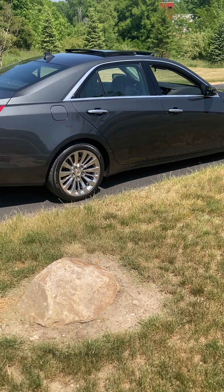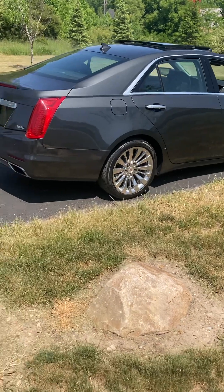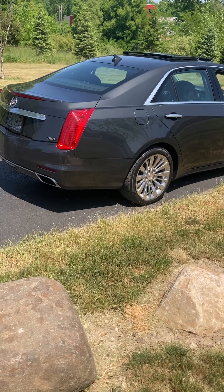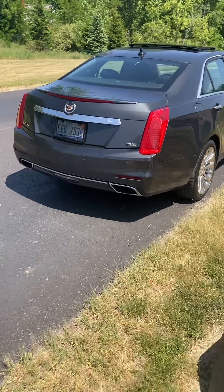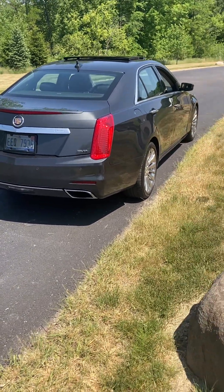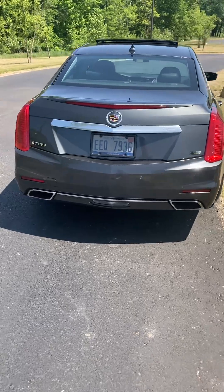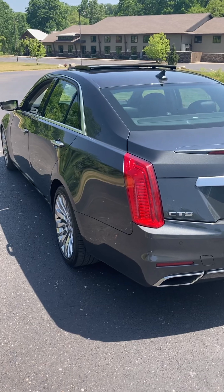I definitely recommend anybody shopping for cars — before you look at Malibus, Impalas, or anything like that, or even a BMW 3-Series, 5-Series, or Audis — definitely recommend taking one of these out for a test drive. I think 2017 and up they made a couple of changes on the dash area, what it looks like. But overall, pretty good cars. Highly recommend them.